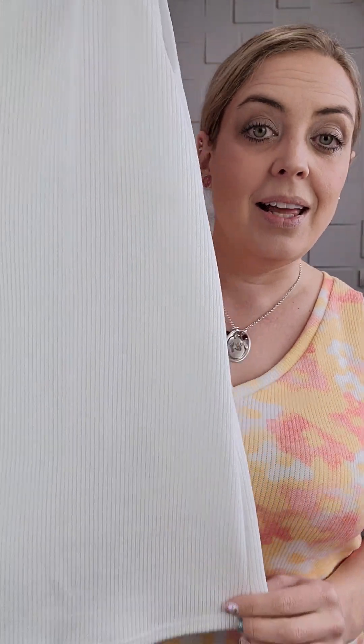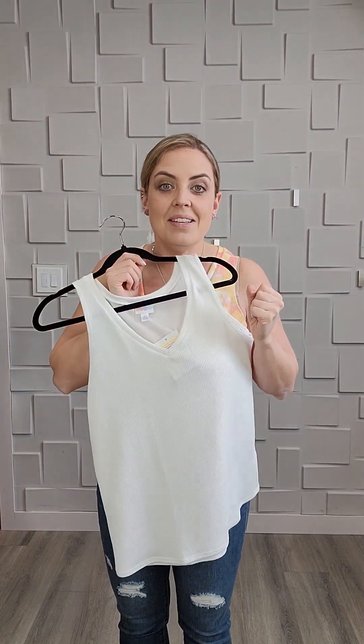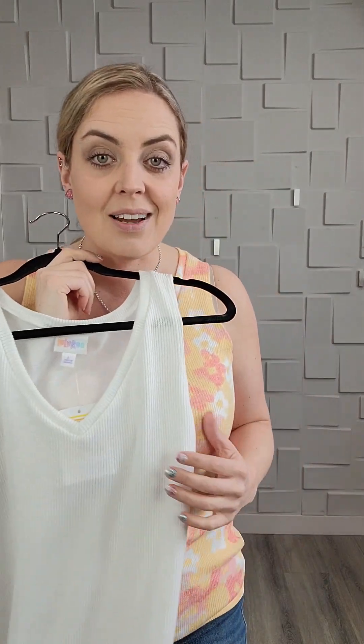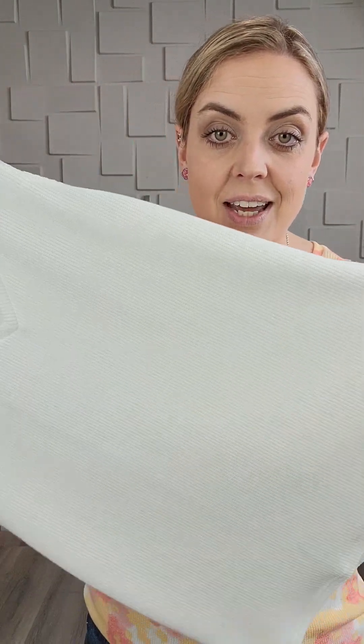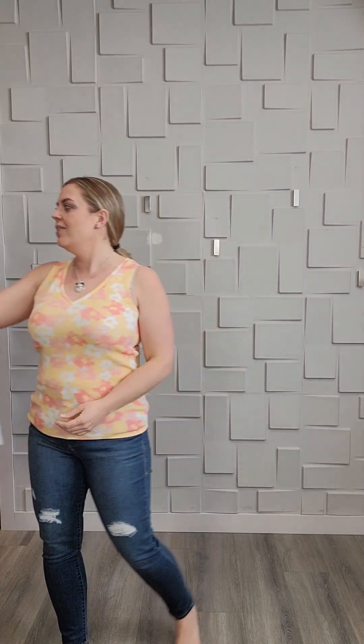And because these are like a mid-weight, they are not — you know, we're always terrified of like the white see-through tank tops — these ones are not that. Probably don't wear your blacks underneath, but your nudes and stuff, you guys are going to be totally fine. So gorgeous, gorgeous fabric. And that's why I say they're more of like a premium kind of a piece.